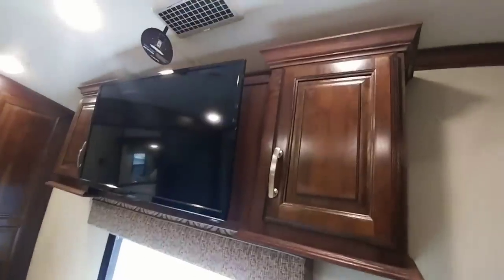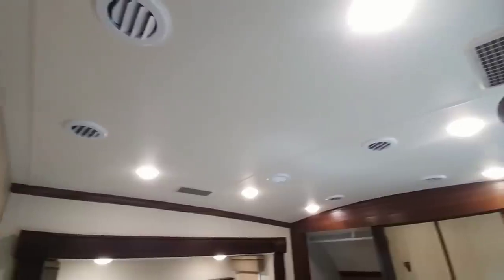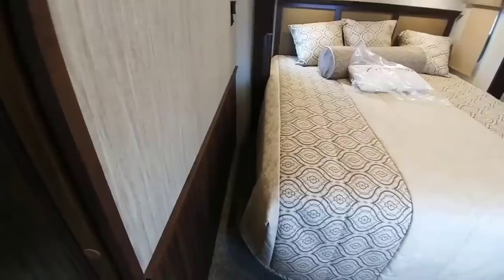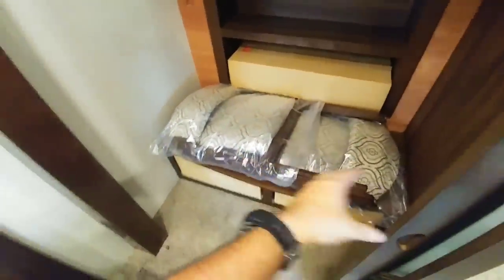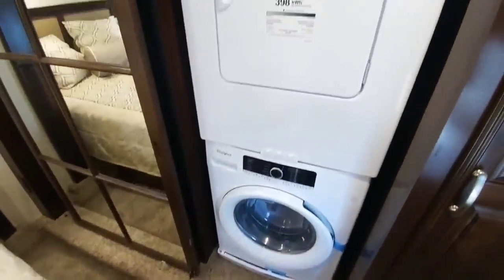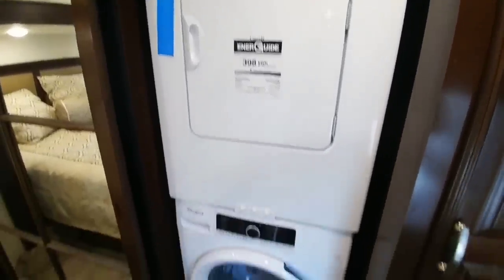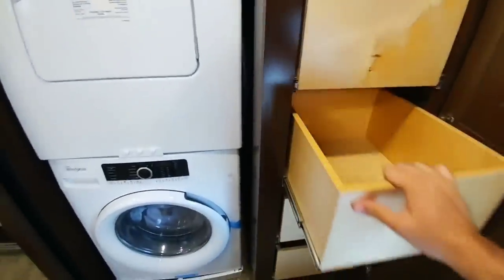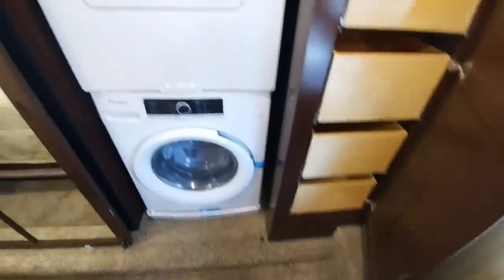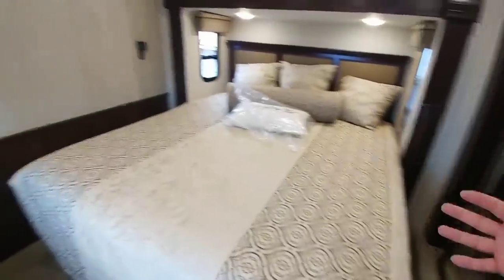Going into the master bedroom — you have a nice dresser at the end of the bed here, along with a TV already installed. Of course the whisper-quiet ducted AC system in this unit, lots of LED lighting. This is cool — you get a really nice chair railing that goes around the bottom. This is the first unit I've seen with that. Plus plenty of space: about a foot on one side and about a foot and a half on the other side to get around the king-size bed. Very large closet area, along with a place to put your shoes and the two extra chairs for the dinette. And this unit comes pre-installed with stackable washer-dryer units, as well as lots of really nice drawers. It's a really well laid-out master bedroom area — you can tell this is designed for people who will probably be living in a coach like this.